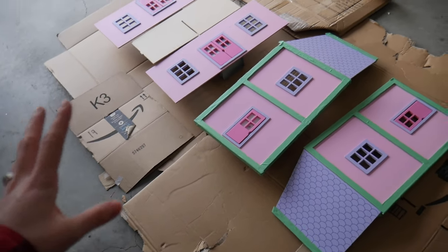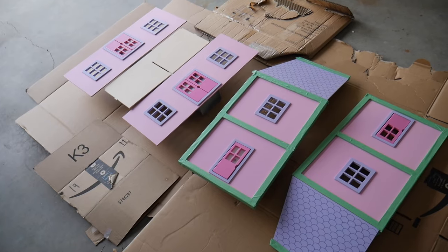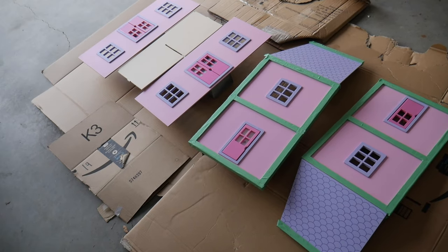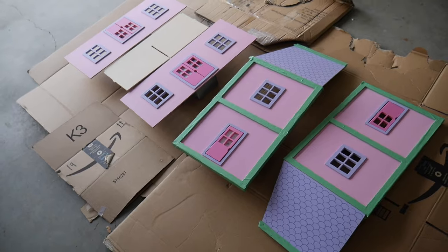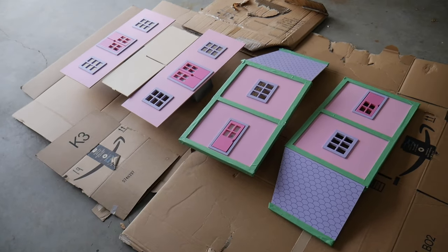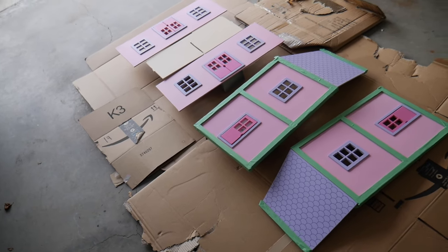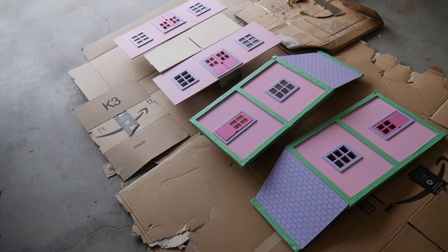I've set up some cardboard down on my garage floor. Sometimes I use garbage bags, but since I have the garage door open I don't want a breeze to flip them over, so I'm using cardboard today. Make sure you're in a very ventilated space because you don't want to inhale fumes — I'm also wearing a mask, which is why it's a little muffled. You definitely want to protect yourself from spray paint fumes.